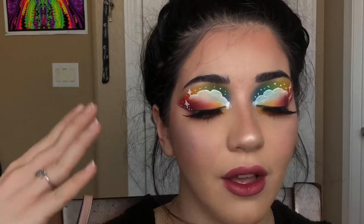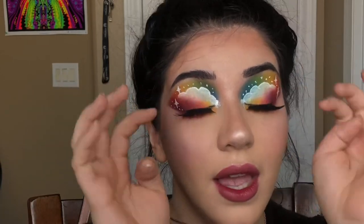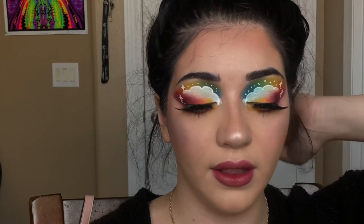Okay guys, that is the finished look — this is all completed, lashes and everything. This looks so insane! I literally have to go to work in about an hour and a half. I'm going to have all of the recreations linked down below as well as tagged on Instagram. Always credit your artists.